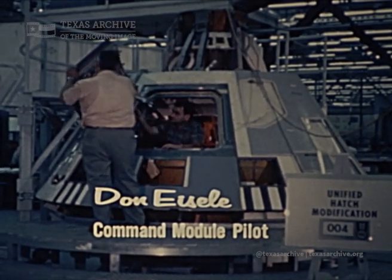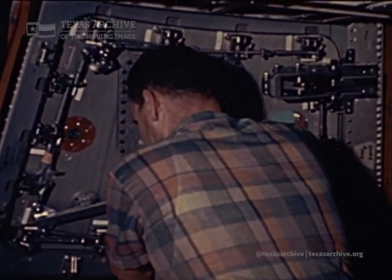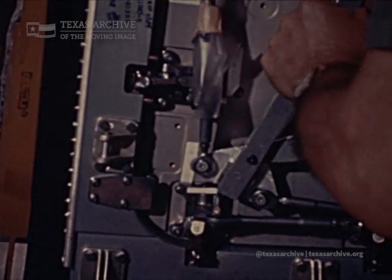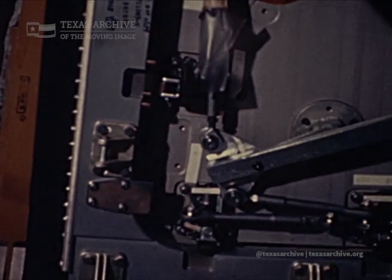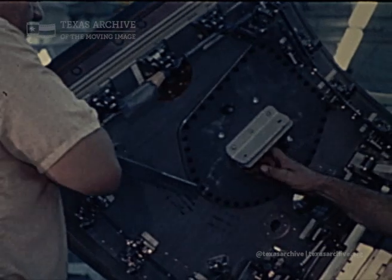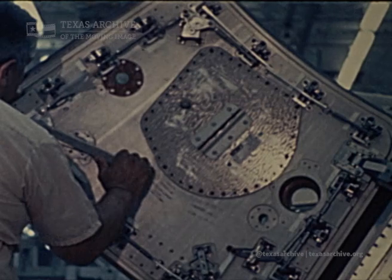I'd like to call attention to the new hatch design. We now have a hatch which is hinged to the spacecraft and it seals on the outside rather than from the inside. When the hatch is closed, these dogs go over center and pull the hatch down against the outer seal and form a seal. That way, if there is any pressure built up inside and you had to get the hatch open in a hurry, there's a quick-release device which pulls these dogs back and lets the hatch swing open very quickly.